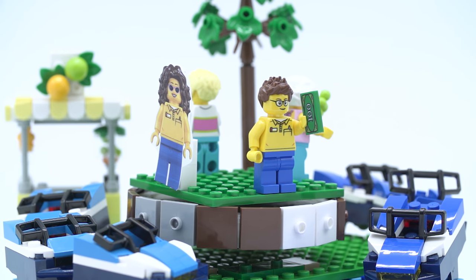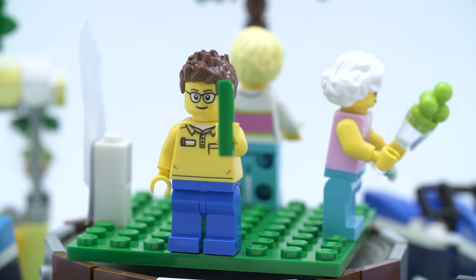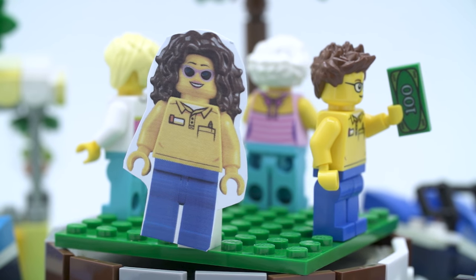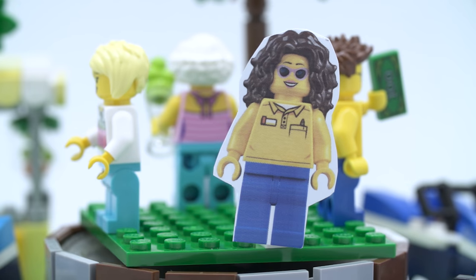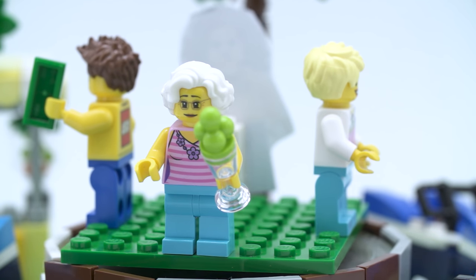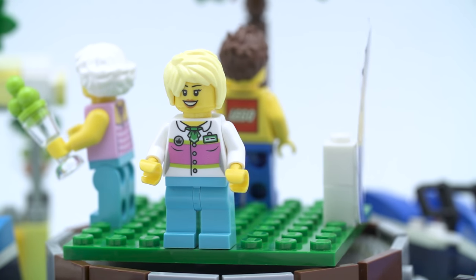Now let's move on to the workers. First up, the ticket booth and photo booth guy in his Lego outfit — I like the Lego shirt, it's pretty cool. Then the girl I'm missing — I'm so sorry — she's wearing the exact same outfit as the guy, but I like the hair and sunglasses. I've tried to find her everywhere. And then you've got the girl who runs the fruit stand, an older lady. I like the white hair. She's wearing a nice little top with a flower necklace. And finally, the cotton candy lady — she looks more like a nurse to me. But it's cool that all the outfits for everyone are different.